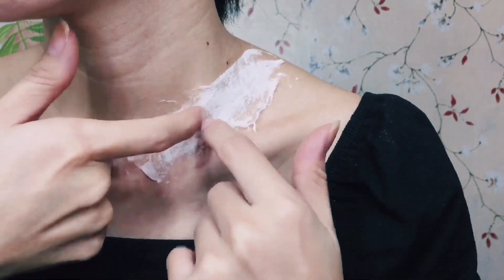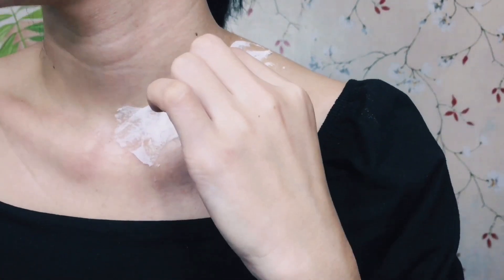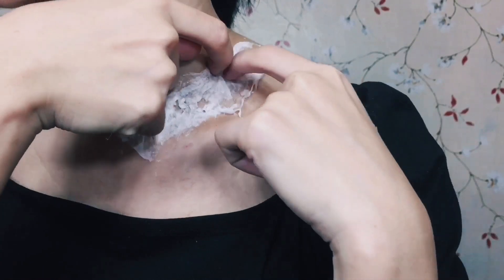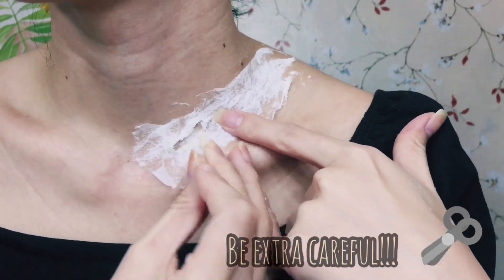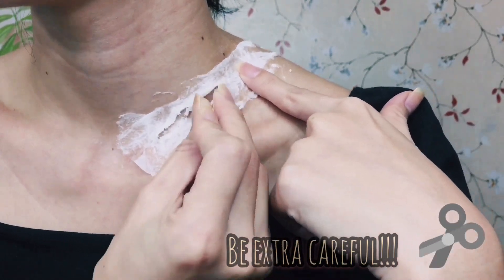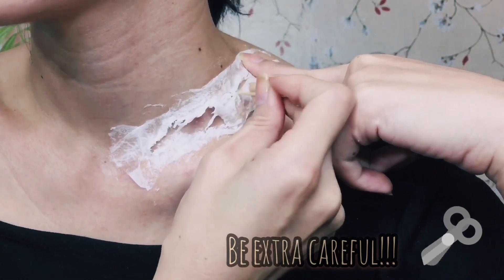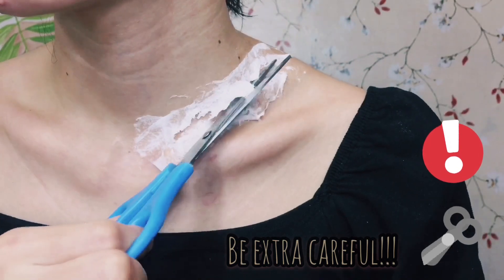Now that it's completely dry — it took me about another 10 or 15 minutes — it's time to make an opening onto this fake skin. I'll be using a toothpick to make an opening, but make sure to be very extra careful while doing this because you don't want to damage your skin or injure yourself.